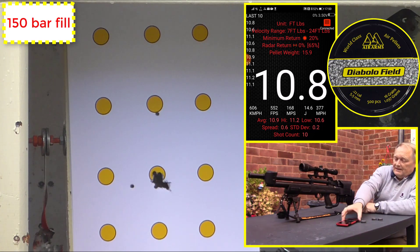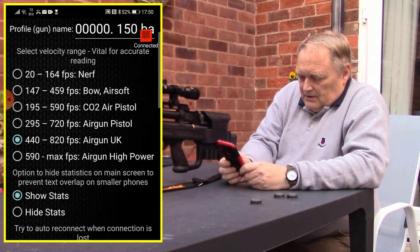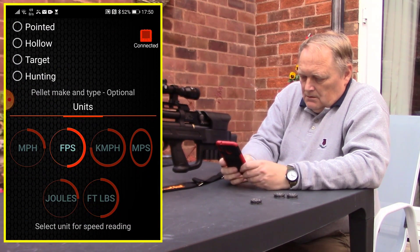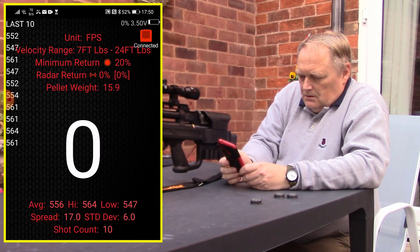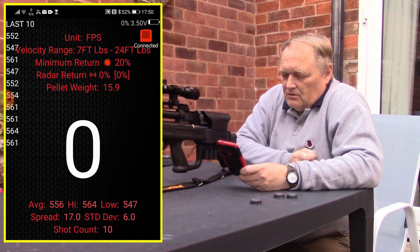Okay, so they're not too bad. Converting to feet per second on that again — the spread is 17 and standard deviation is 6 out of the 10 shots.